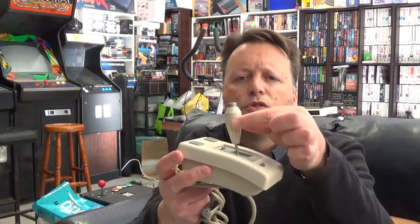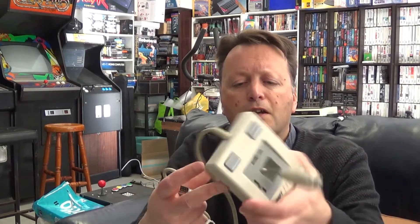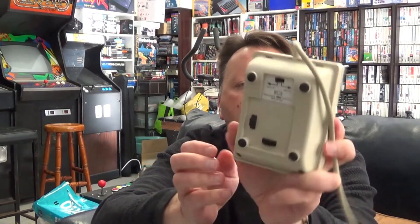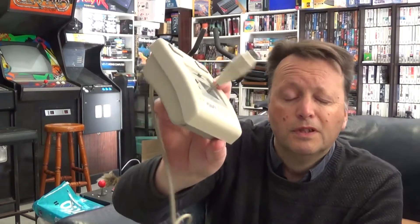It says analog joystick of course, feels alright, hopefully it works. It wasn't very much money — I wasn't going to spend a lot on one of these. There's a switch on the bottom to select between Apple II and IBM, and two on/off switches on the bottom which I'm not sure what they do. There's a button on top and buttons on the side as well. I'll plug it into the Apple II and see if I can capture the video out — otherwise I'll just point the camera at the screen.